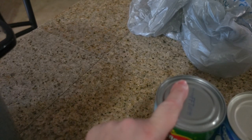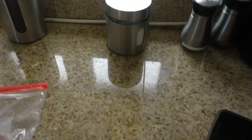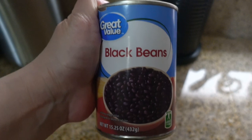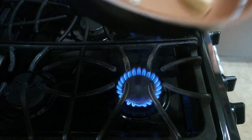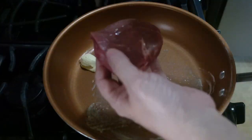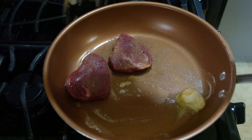Here are the steaks — they're super thin. I started by melting butter in my pan, seasoning one side of the steak, and placing that side down so I could season the other side. The thick steaks I cooked for four minutes each side and the thin steaks for three minutes each side.